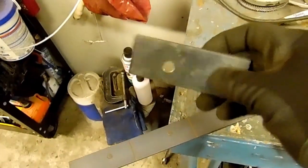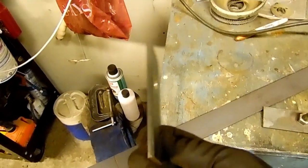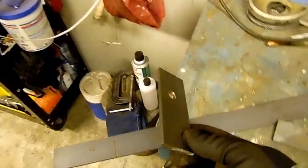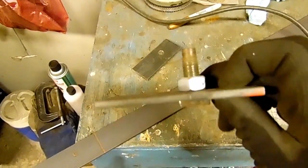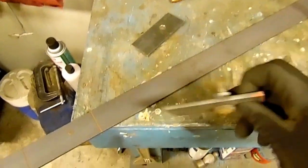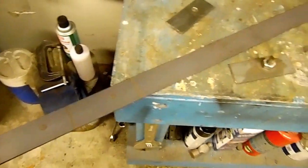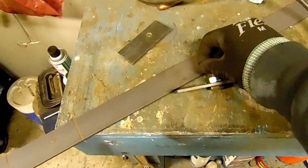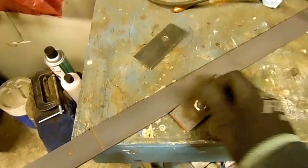You see these pieces — this is 3/16 plate, just a piece of scrap I had from the brackets we built for the seats. It's got a bit of length on it, it'll help brace underneath the floor. I went ahead and opened up the hole for the bolt to fit through and tightened the nut down on it, flush with it. When I get all these cut, ready, and drilled, we'll take the welder, turn it up a little bit, and weld that nut in a couple of places — at least three spots.